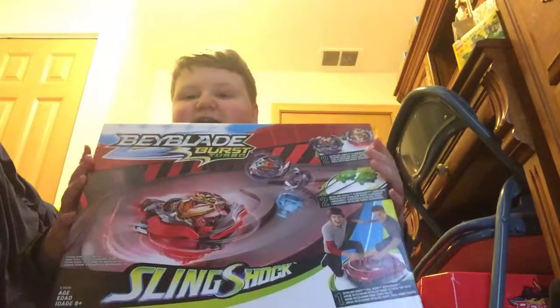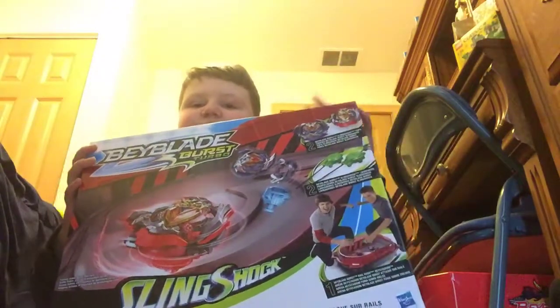Hey everybody, it's me Jake, or Acquiem, and today I'm doing another Beyblade unboxing video. Today's unboxing is the Beyblade Burst Turbo Slingshock set, which has the Z-Achilles and Wonder Valkyrie in it.